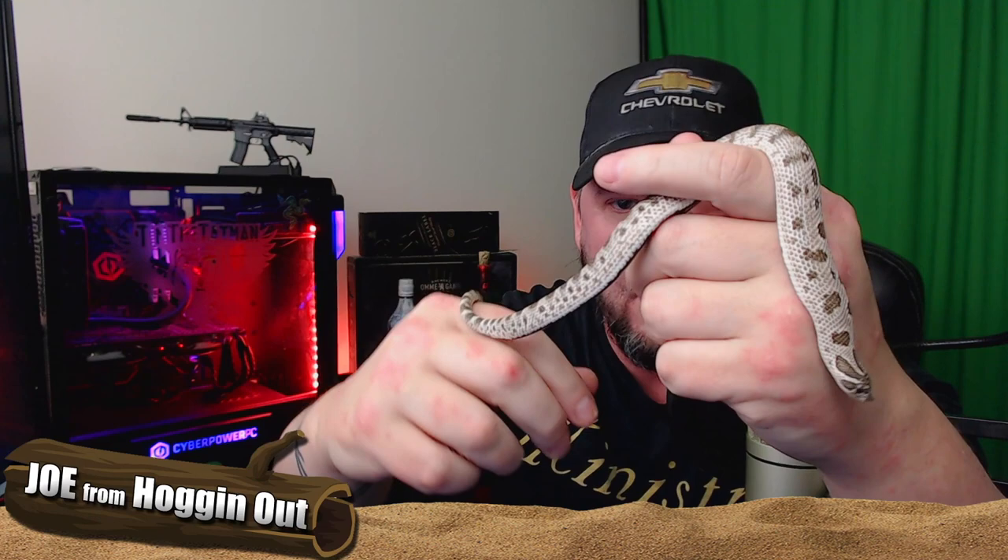Another example of when you should not pick up your baby hog nose is during the shedding process. I know a lot of people do pick them up during shed, but they are very scared — they cannot see well because they have bluish, fogged-up eyes. I do not recommend picking up your baby when they are in shed, and I would also wait at least two days after shed to pick them up.